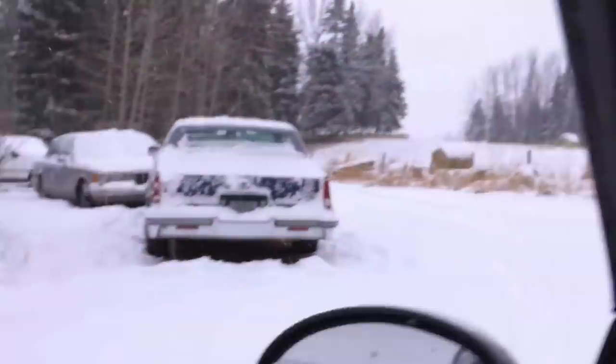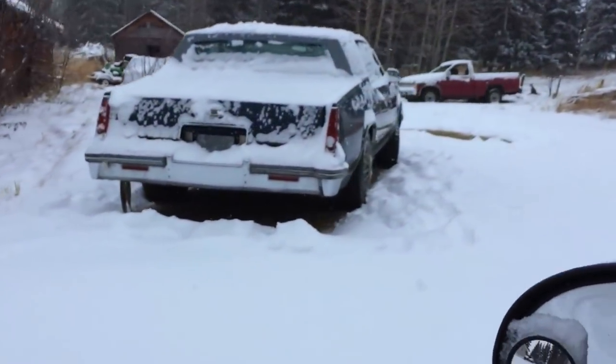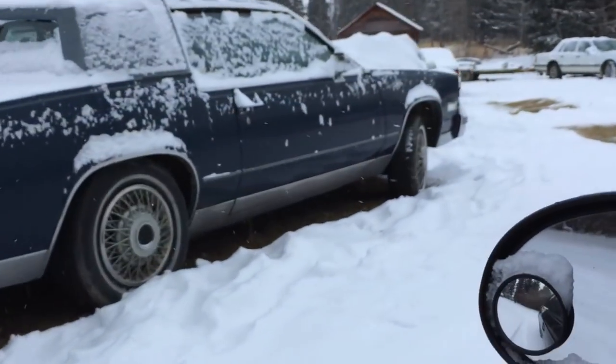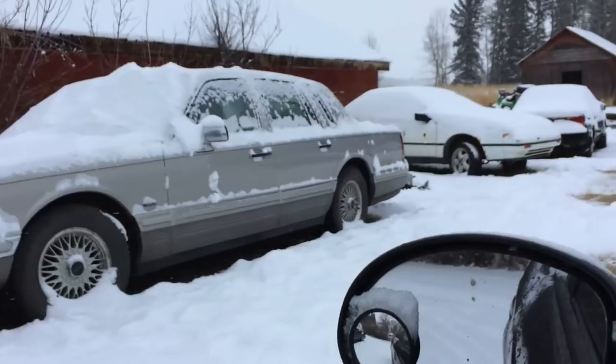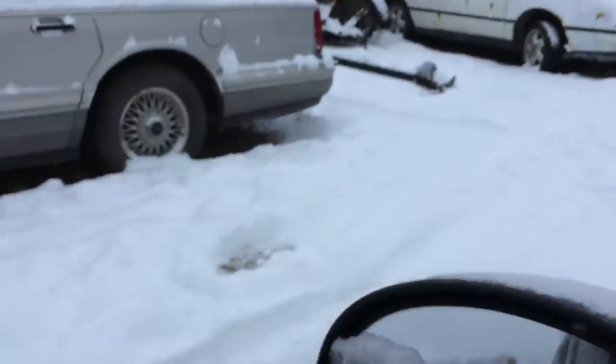Hello and welcome to Matt's Garage. It's the first snowfall of the season. We got about three inches and gaining quick. So we're going to run around to get the plow blade.